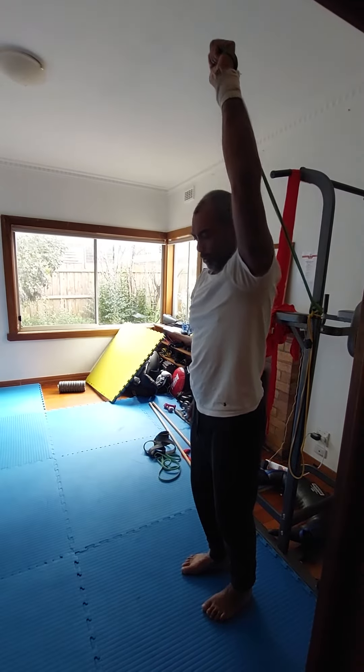One, two, three, four, five. And hold — as you can hold, do it for rotation. Hold up, push.